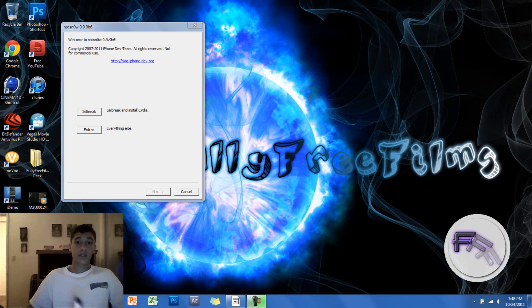So let's begin. The first thing you want to do is download the two links in the description below, which is RedSnow and the firmware for your device which is 5.0, and you want to open up RedSnow.